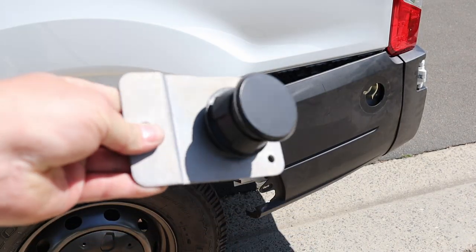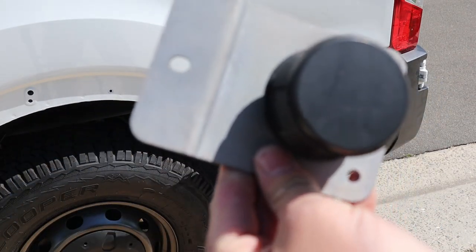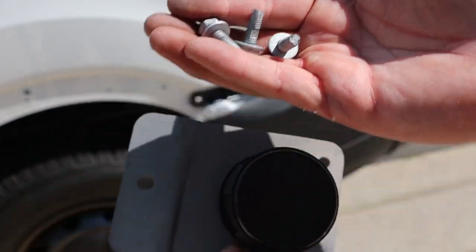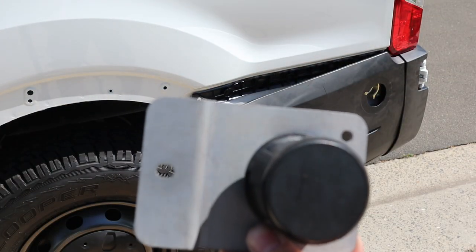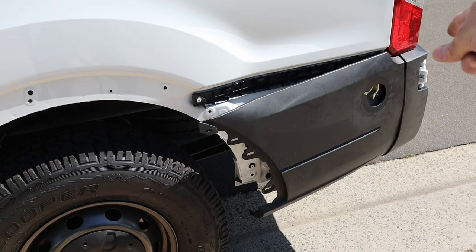Here's the old bump stop — three bolts hold it in. The nuts are actually welded onto the bracket, so nothing is going to fall behind anywhere. You don't have to take the black panel all the way off; you just kind of pry it out a little bit and you can get back in there and make the change.